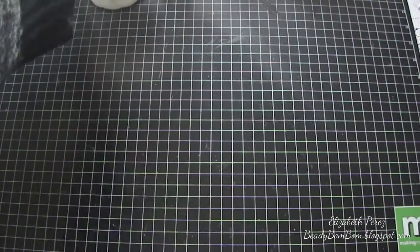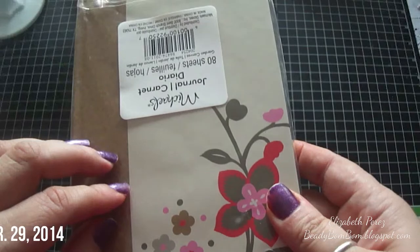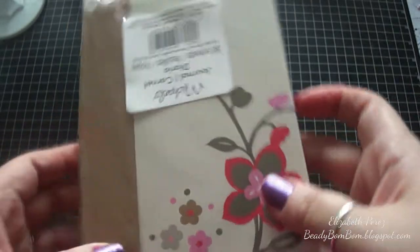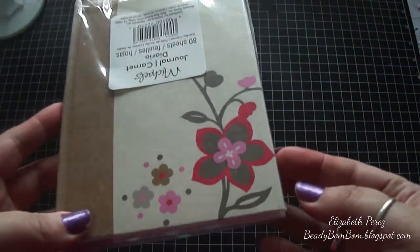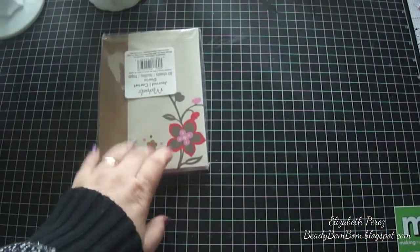This is a project I was working on this week over the weekend. I haven't altered one of these notebooks or journals from Michaels in a super long time. This one I purchased back in 2011 — a couple of years ago — for a dollar. I have a couple of them and this is my last one.